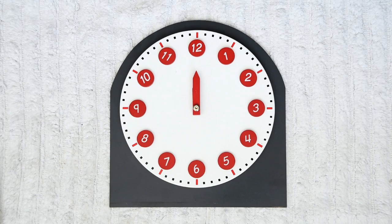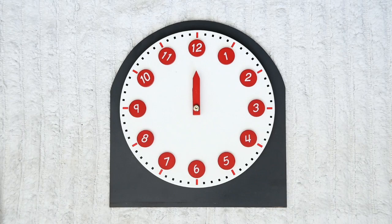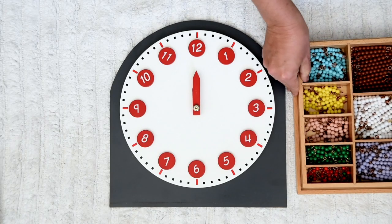So how long does it take for the minute hand to go all around the clock? I brought our beads here. We're going to need these.